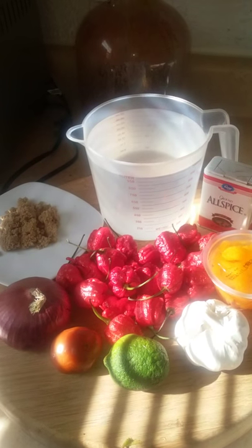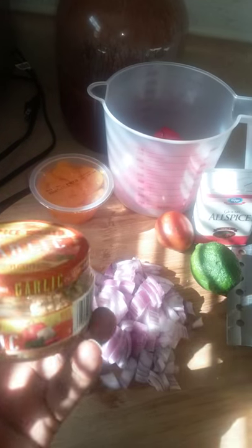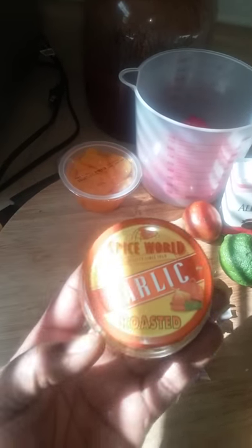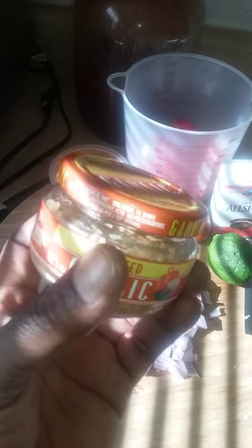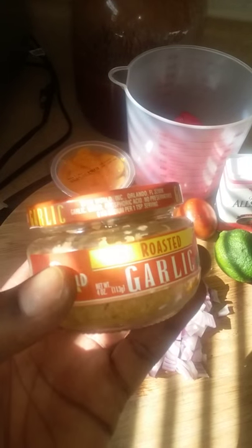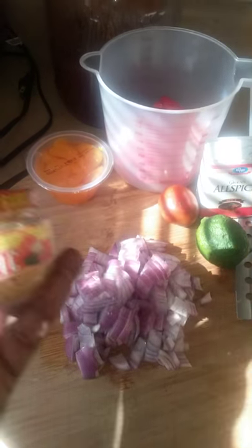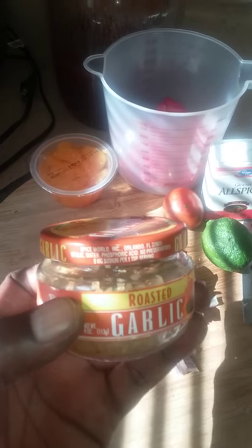I want to make one adjustment: instead of fresh garlic, I have some roasted garlic that I bought for this recipe and forgot about. So I'm gonna use the roasted garlic instead, and I'll use fresh garlic on another batch some other time.